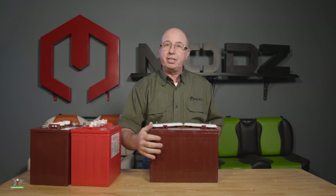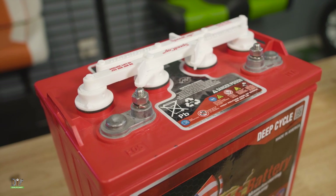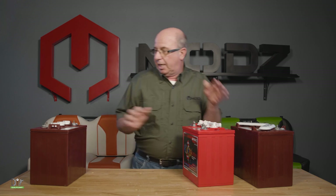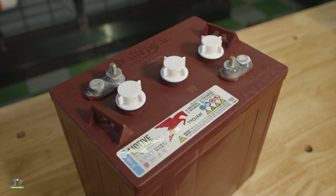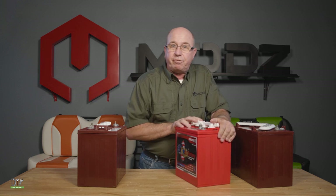So, four of these: 48 volt. Six of these: 48 volt. And six of the six volts, you've got a 36 volt golf car. That's it for today.